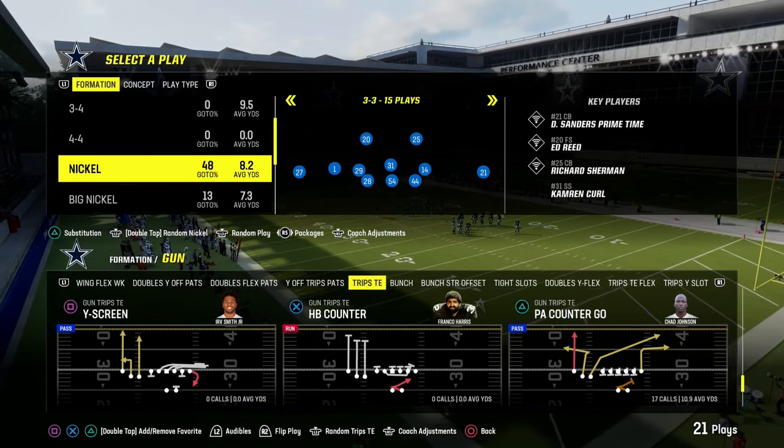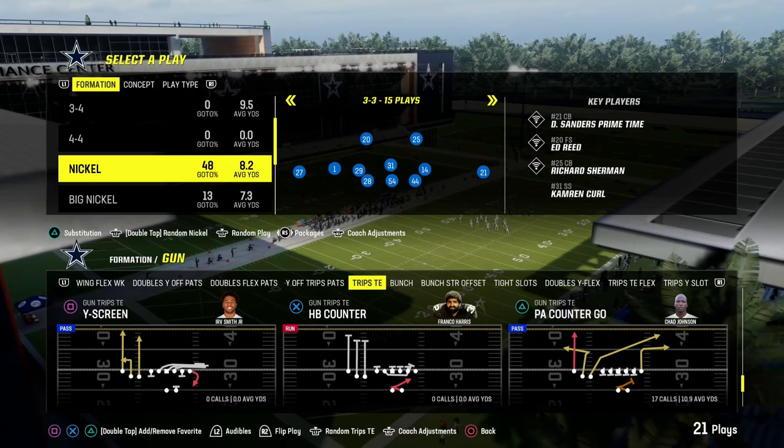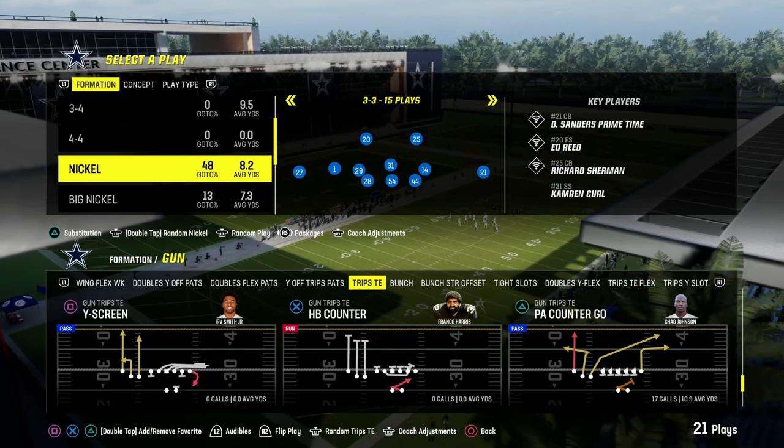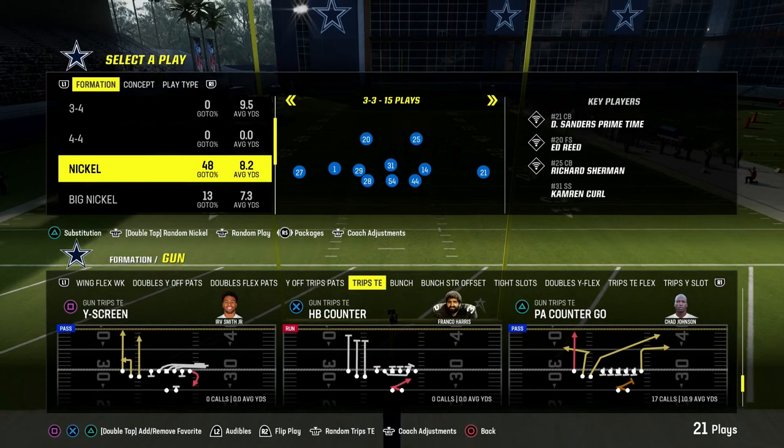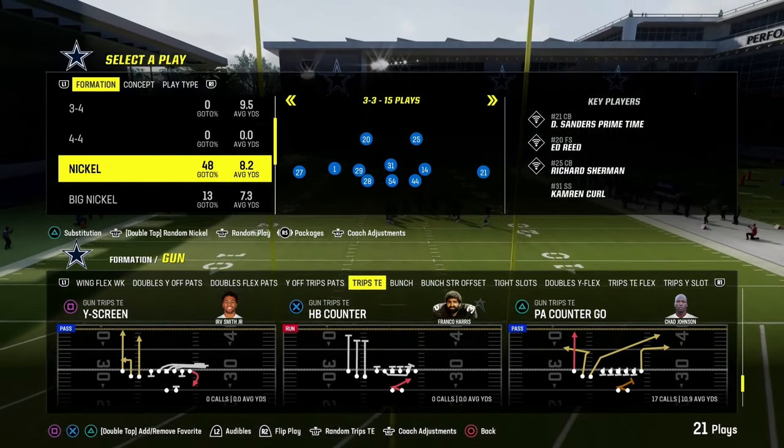I'm going to show you one of the best ways to shut down any kind of trips formation — spread 3x1 trips, trips tied in, U-Trips. Any of those kinds of formations, we're going to show you how to slow it down with a concept that can transfer no matter what formation you're running.